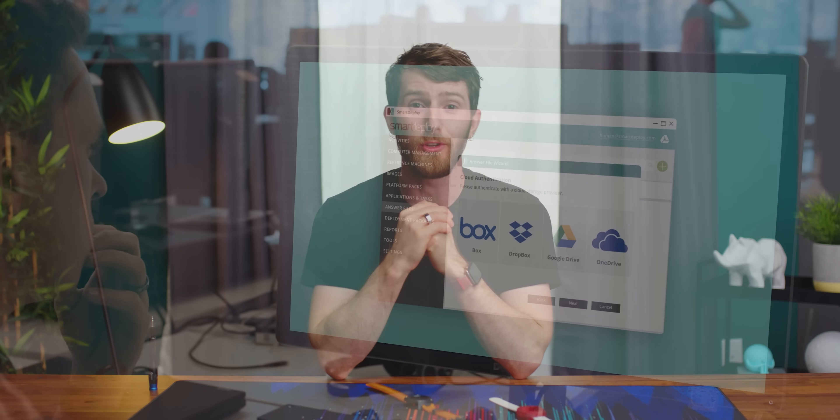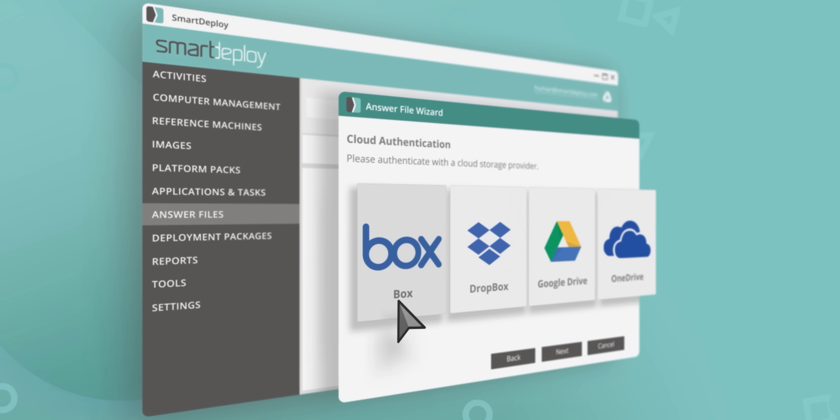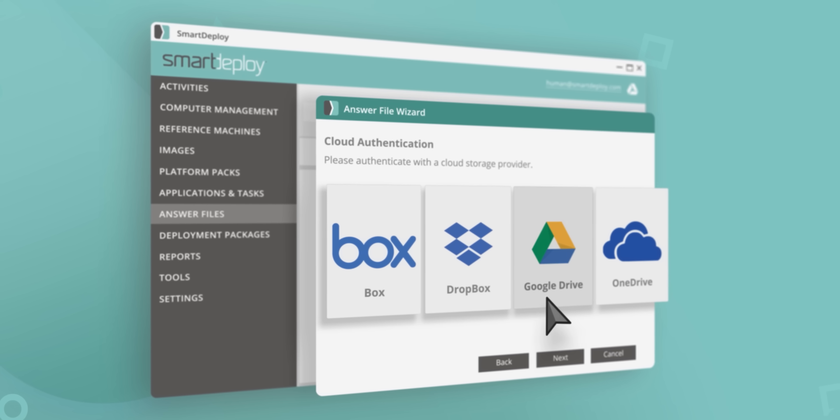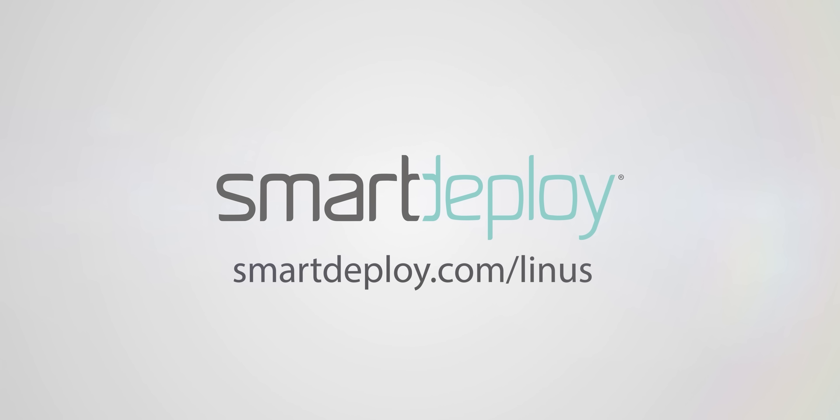Smart Deploy enables IT admins to manage PCs from the cloud. You can push Windows, apps, BIOS updates, and security patches to any device without leaving your desk. Get your exclusive free software worth over $800 at smartdeploy.com slash Linus.